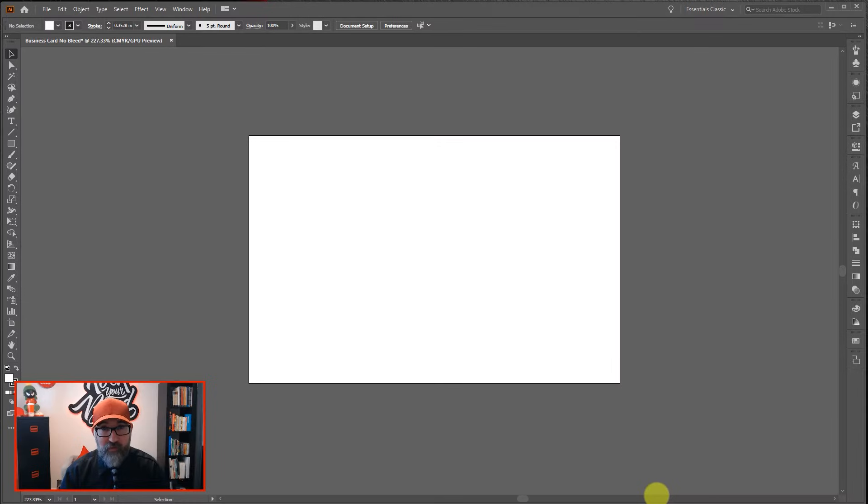Hi folks, today we're going to have a quick look at how to apply bleed in Adobe Illustrator. There are two ways you can go about it, and I'll look at both ways today and how to set up your document.